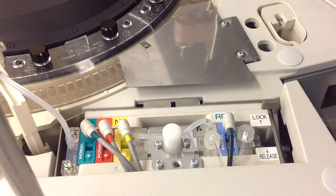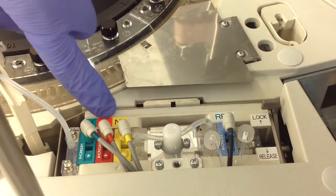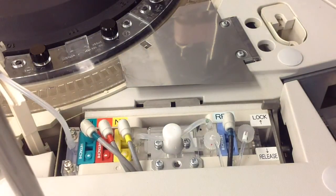From here you'll want to go ahead and run your green rack after doing a reagent prime or two — I did two after this. Then go ahead and run your calibrations and your QC as well, just to make sure that everything's working as it should.